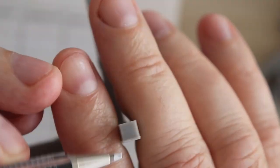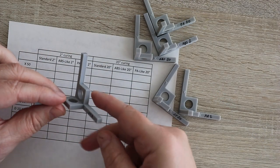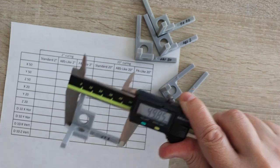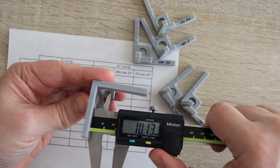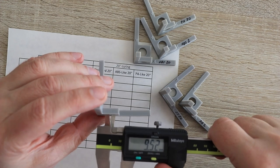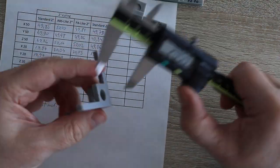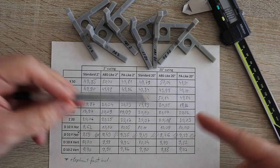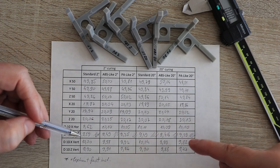I know about the elephant foot problem, so I will try to measure above it because the elephant foot can be easily removed with a knife or something like that. Or if we use support, it will be lifted during printing and we don't have this elephant foot effect. In Y direction I have a problem — I cannot really measure it because of the elephant foot. Half hours later, for first look the most accurate are ABS parts, at least in X and Y direction, but I will analyze this later in the results part.